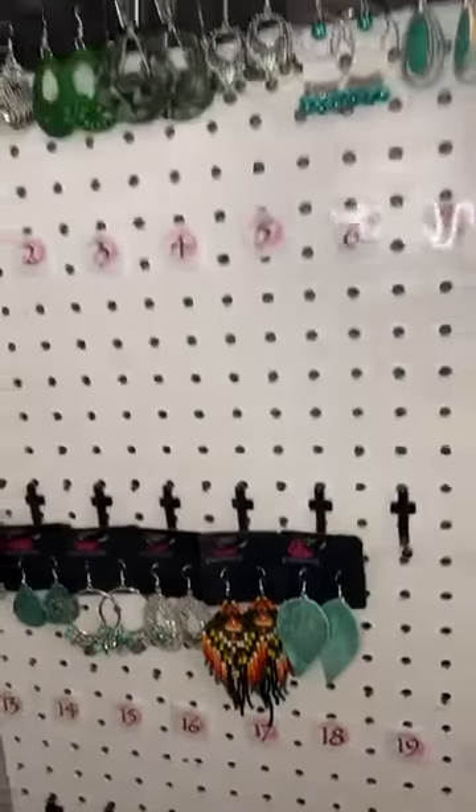Alright, if you see anything here you like, you just let me know in the comments below. And if you missed Monday's show — Monday's show was the green necklaces — you will find a few of these earrings will match a few of those necklaces, so check that out if you missed it. We will be live tonight at 6 p.m. Mountain Time. I hope to see you there and I hope you have a wonderful Wednesday. Talk to you later. Bye!